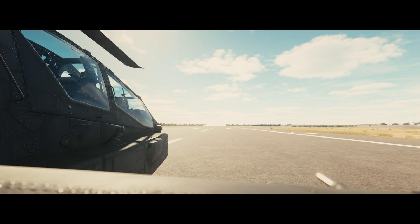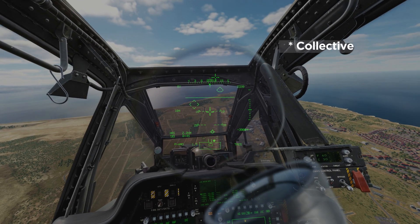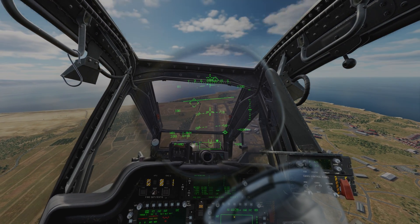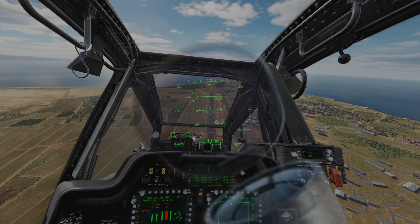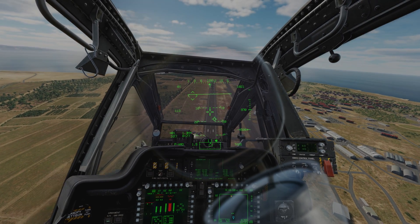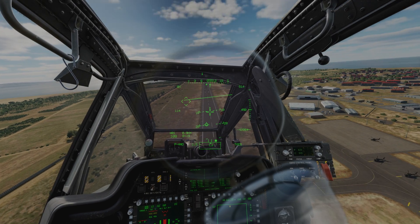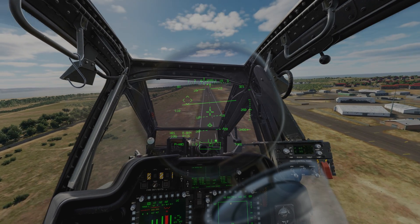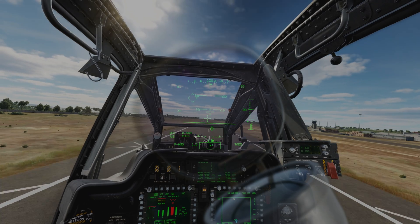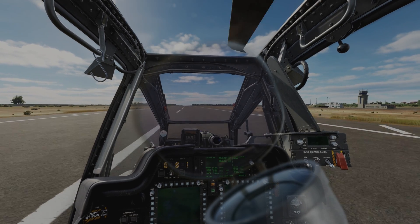I'm going to lower my power lever and lower my cyclic and try to dive for the ground at about a 10 to 15 degree angle. Let's shut Betty up for a second. I want to keep my airspeed above 100 knots, and as soon as I'm at about 100 feet, I'm going to raise my collective and raise my nose. That was really hard, but you kind of get the idea.